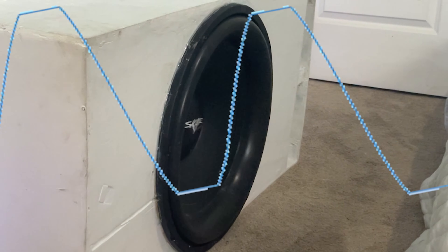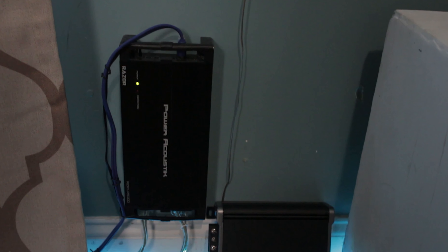Voltage drops are bad because that can lead to clipping, and just depending on how low the voltage drop goes, it can not only clip your speakers really bad, but it can even put your amplifier into protect mode.